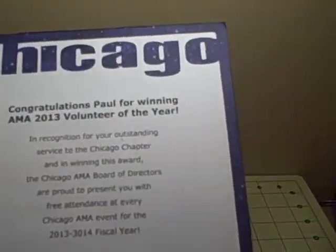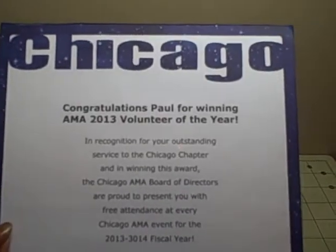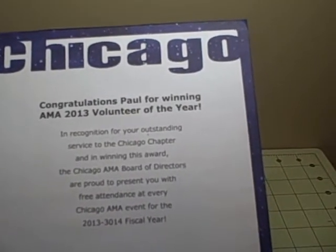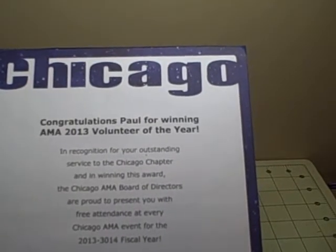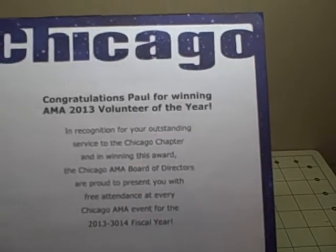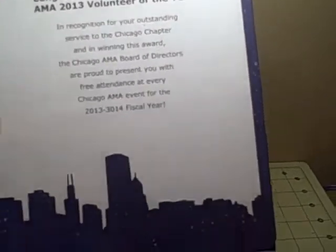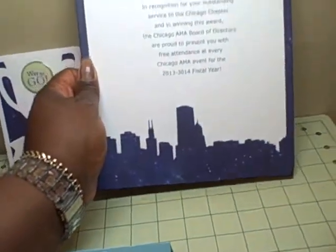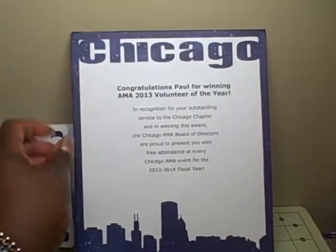This is a canvas — just one of the flat canvases — but they wanted to give him a certificate because they are giving him free attendance to all of their events for the next year. This certificate commemorates that, and on the back I just covered it with paper. It was one of the eight-by-ten sizes of flat canvas.